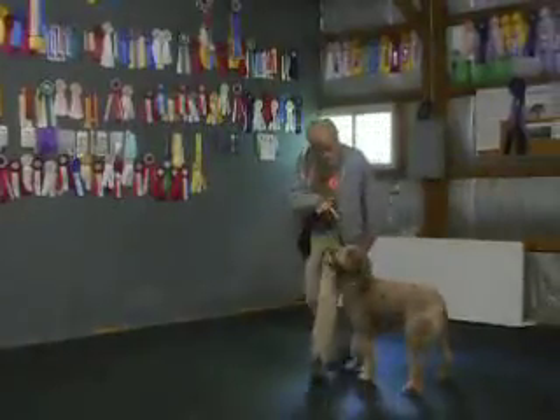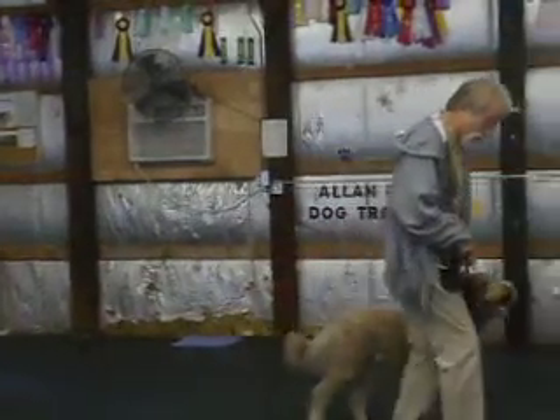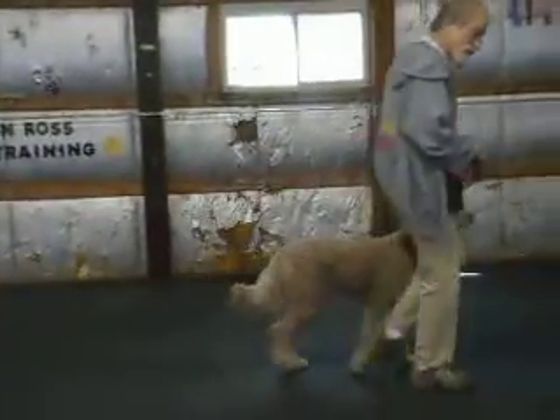Sometimes I turn the opposite way. Watch his rear legs adjust. Good. Heel, Marley. When I go slow, I take baby steps so he doesn't sit automatically, because he might think I'm stopping.